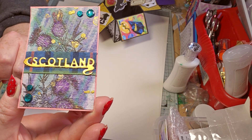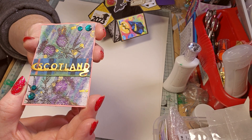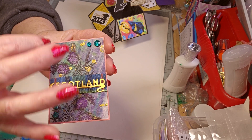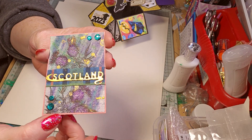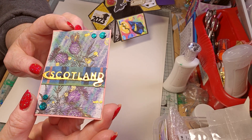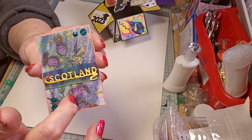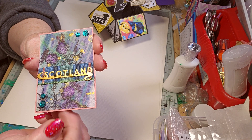I've got nice thistle stamps. The background is coloured with paint — I used watercolour pens, scribbled with them and then just squirted water and it did that kind of faded effect, and I dabbed it with my fingers. Then I put some alcohol ink on it, stamped the thistles and then coloured them in a wee bit with some ink pens.